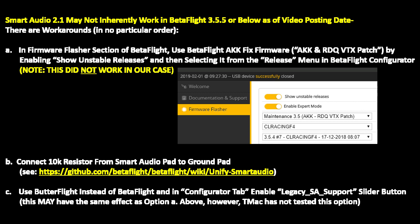I'm currently running Betaflight 3.5.4. However, other people have experienced this with Betaflight 3.5.5 as well. My understanding is that there are potential workarounds until smart audio 2.1 is fully implemented in Betaflight. I've listed three potential workarounds. The first is to use the AKK fix firmware, known as the AKK and RDQ VTX patch, by going into the Betaflight configurator, showing unstable releases, and selecting it from the release menu. We tried this option and in our case it did not work.